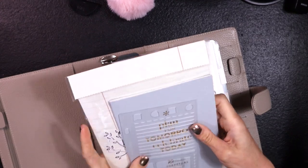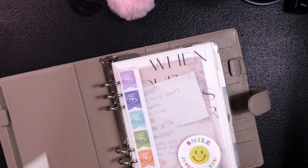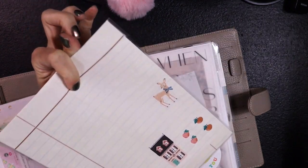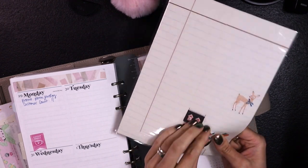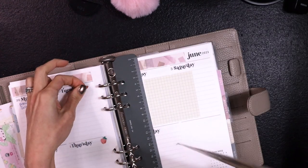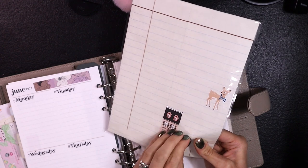That'll be my bookmark. Now I have my sticker pouch and my perpetual calendar. I think I'm going to ditch the sticker pouch now that I have that second pocket. The only thing I'll miss is being able to stick stickers on it. I'm going to use these up real quick — these are those little apples and I'm going to mark off the last couple of days of school for the kiddo, then put that in storage.